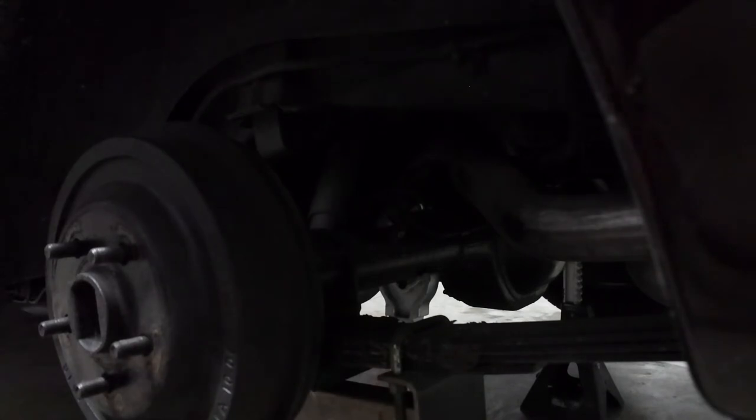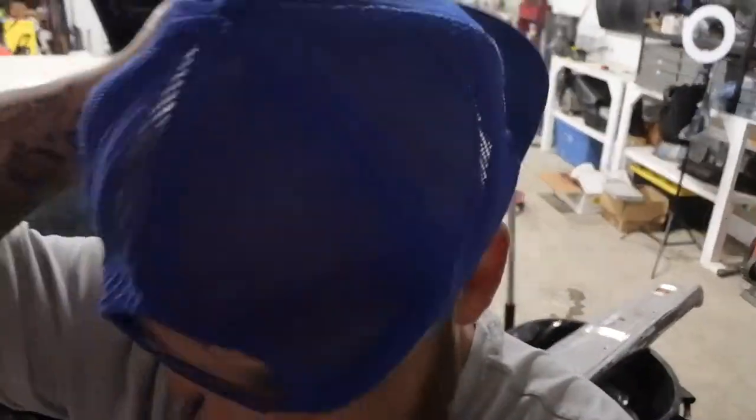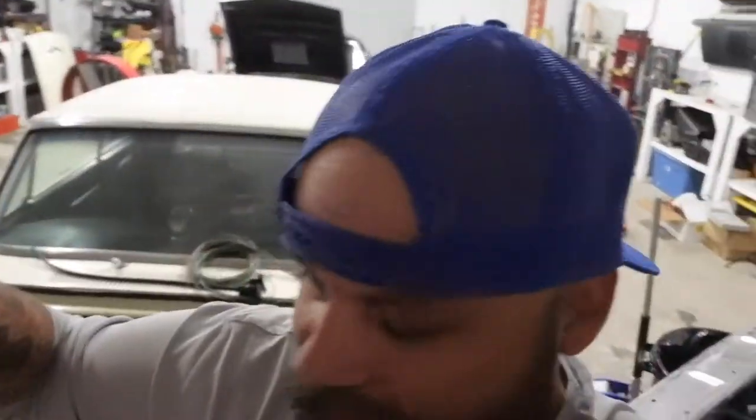It's got an e-brake. Man, this is one of the things that I'm really going to enjoy about working on Uncle Mike's car. He spent the money and did it right when he had all this stuff done. So most of the stuff I'm taking off of here is new. All the drum brake components on the back of this car are brand new, so they're going to come apart real easy.